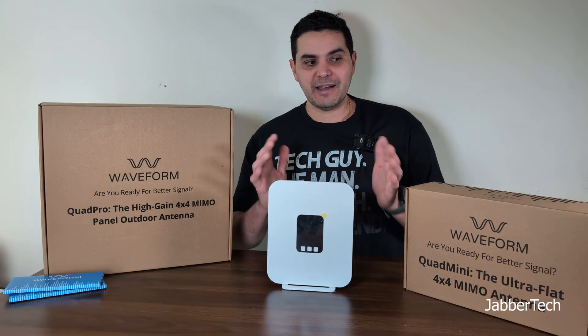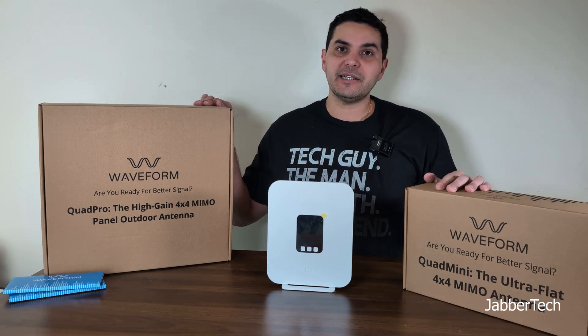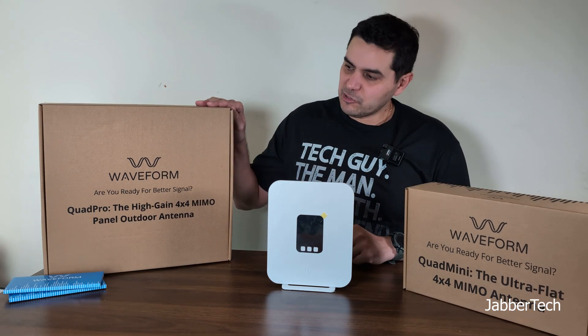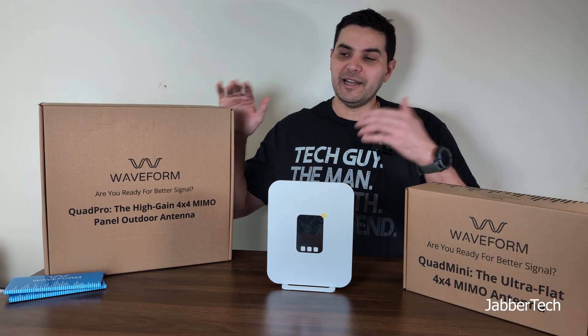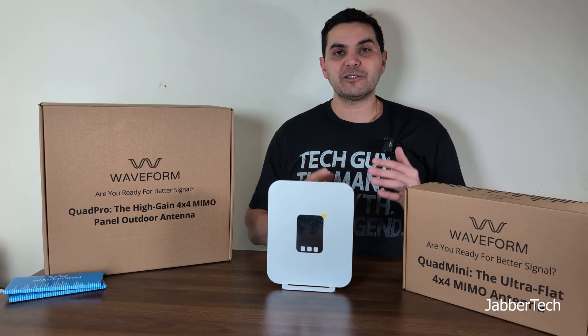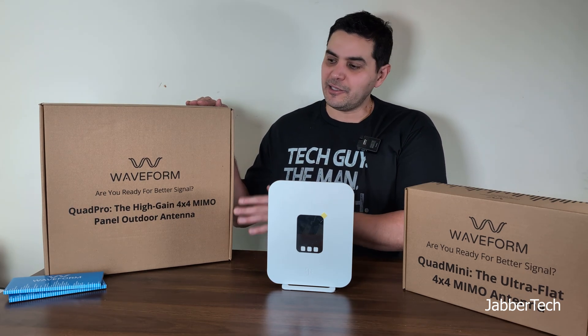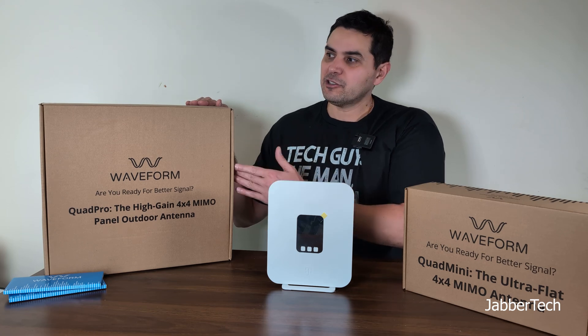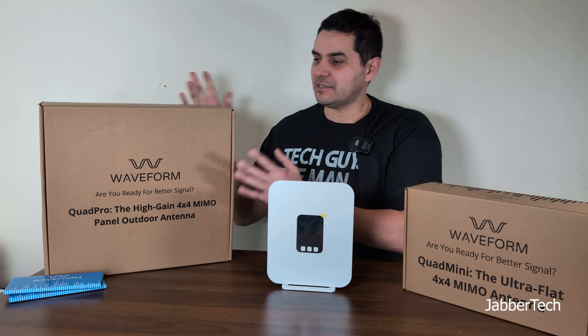So if you can find a good deal on it, I highly recommend it. In today's video we're going to check out the brand new antennas from Waveform. I'll do a separate video on the Quad Pro because I have to go onto the roof and do a bunch of tests, but Waveform says if you already have the older external antenna you do not need to change it — this one is more affordable and more user friendly when it comes to installation.